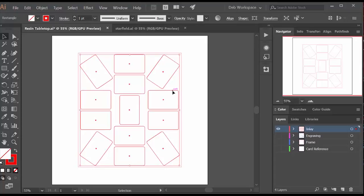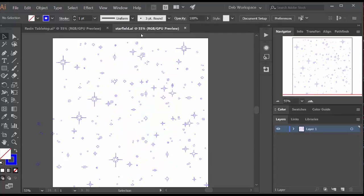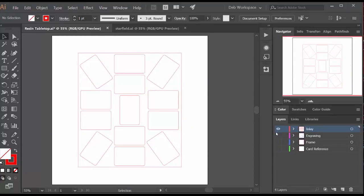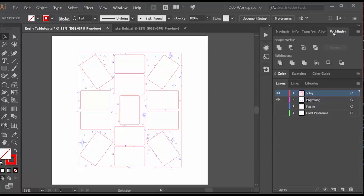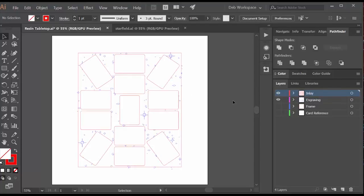I laid it out and got in the most number of cards I could in the available space. I thought it would be nice to engrave some simple design in the open areas, and I had this star field that I created for a prior project on Paragon and Renegade edge-lit acrylic. So I pulled that in, put it underneath the inlay layer, and used the pathfinder tool to cut out those top shapes. I could have had it just engrave everything and then cut out later, but it's more efficient if you do this step and eliminate the engraving that will be cut away.